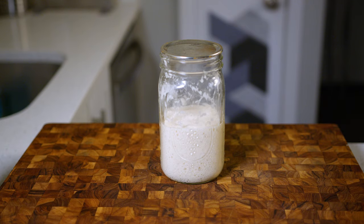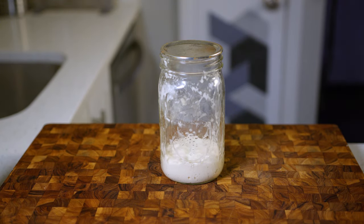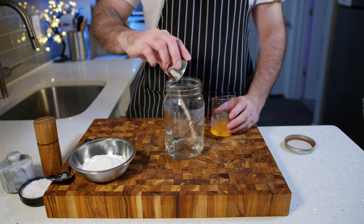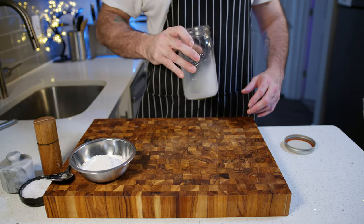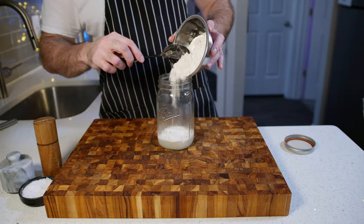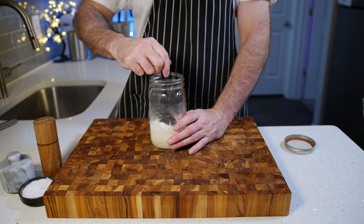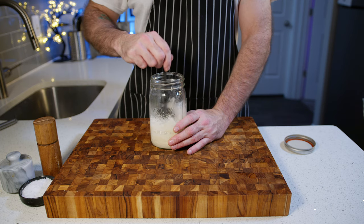I use a pre-ferment for every dough that I make, whether it's pizza dough or bread dough. Pre-ferments add flavour and complexity to a dough amongst other things, and a poolish is one of the simplest pre-ferments you can make, but it does require a little planning. You just add a small amount of yeast to some cold water and stir until it is fully dissolved, then add the same amount of flour and mix until homogeneous. Once everything's mixed up it'll sit loosely covered at room temperature for 18 hours.